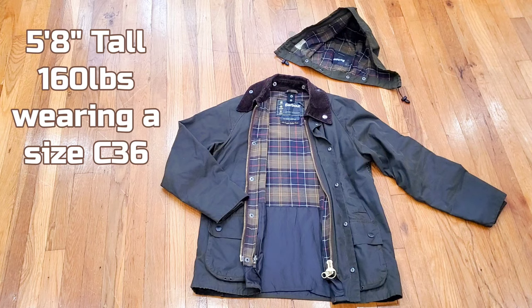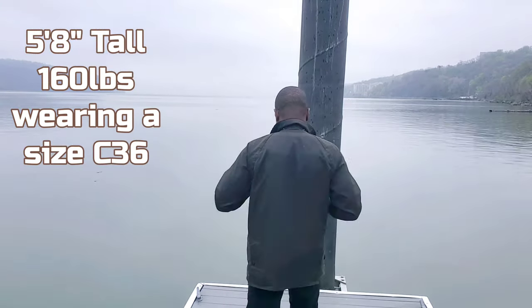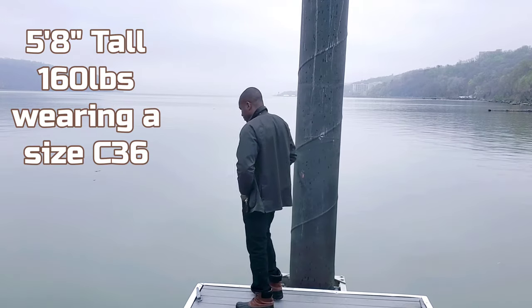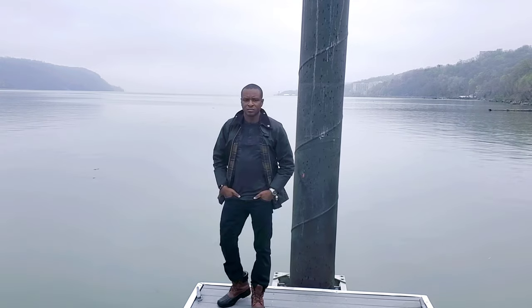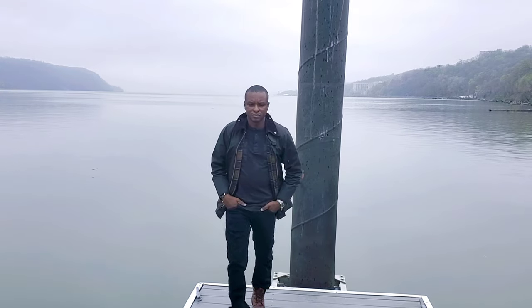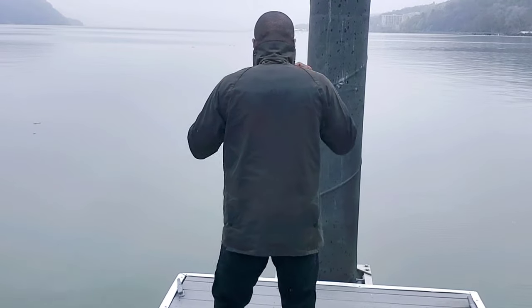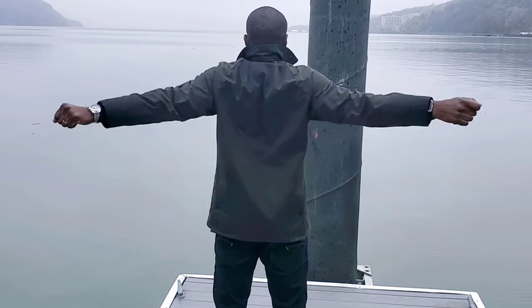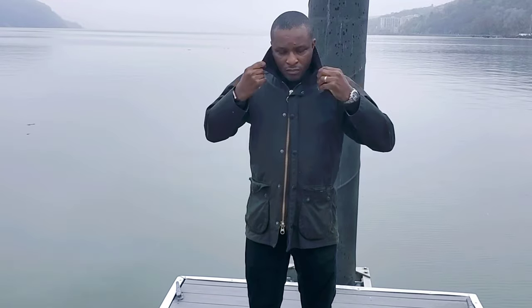In February 2021 I looked out my window, saw a beautiful fog across the Hudson River, grabbed this jacket, ran across the street, and started shooting this video — the best weather condition to shoot a Barbour video in. It's about 39 degrees with wind, mist, and a light drizzle. I'm just wearing this jacket with a henley t-shirt underneath, and I'm very warm. The hand warmer pockets fall around mid-lower chest.